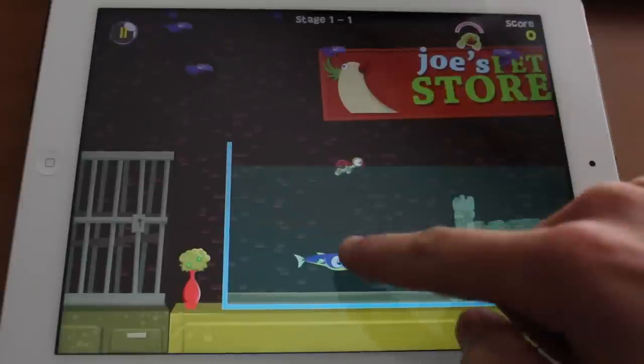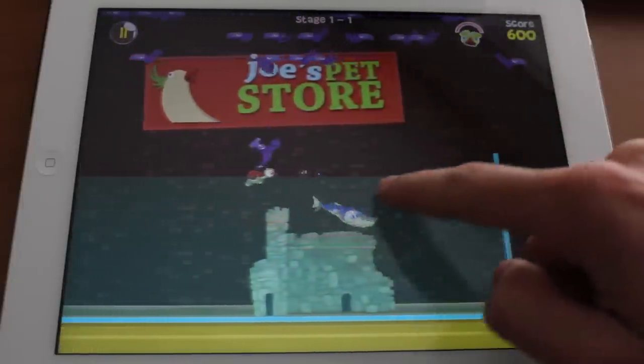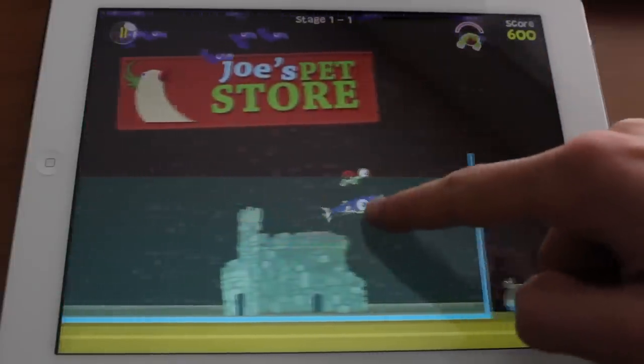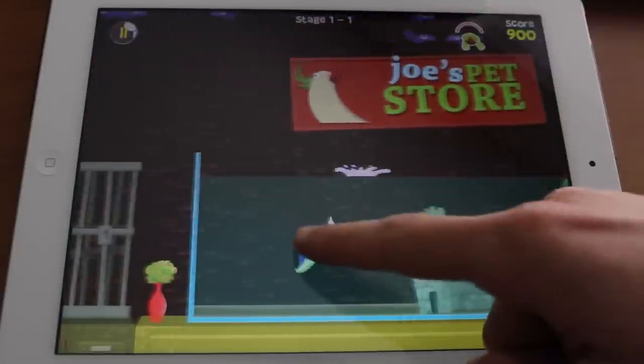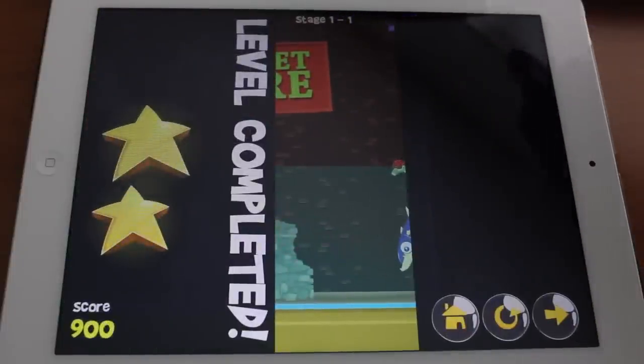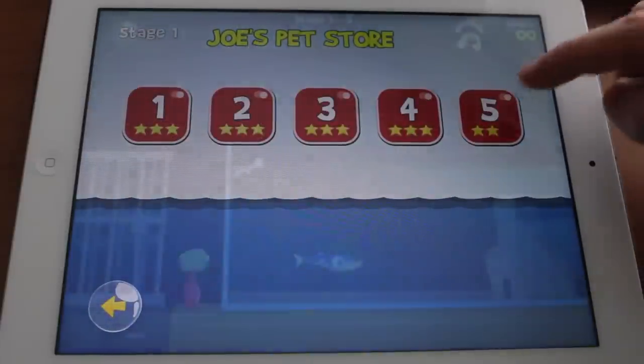As you saw, the bird came down and hit your turtle — don't let them do that. Drag the fish around and jump out of the water like this. Try to grab the birds before they touch your turtle. This is a pretty small tank, so we're going to go ahead and jump out into something a little bit bigger.